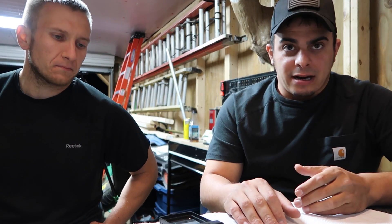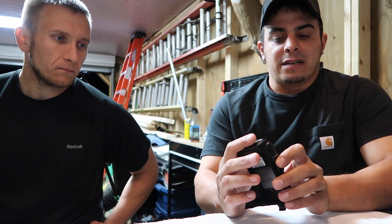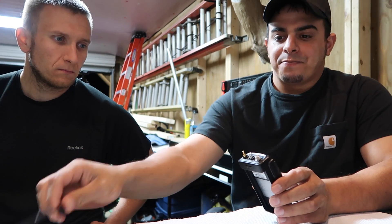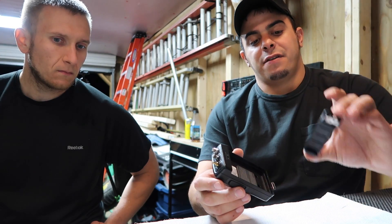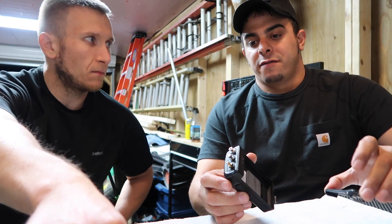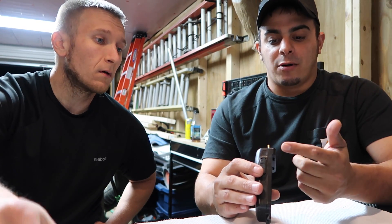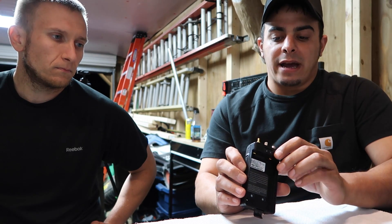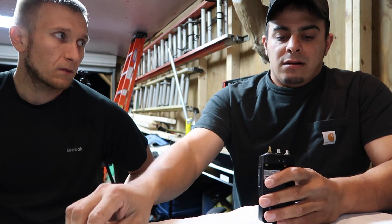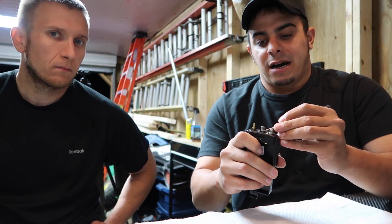We're back here with the FT-60. We did take off a couple things so far. The buttons have to come off, the antenna comes off, your two buttons just pop off, the battery's out, and the belt clip is removed. Make sure the ring for the squelch is off as well — the rings have to come off. Inside the volume and squelch knob, there are two rubber seals, and those have to come out. You can use a little screwdriver to pull them up.